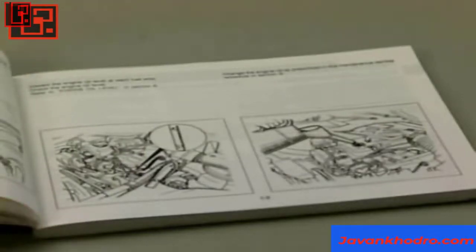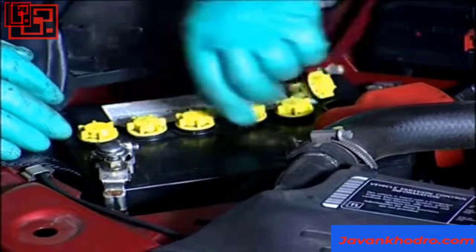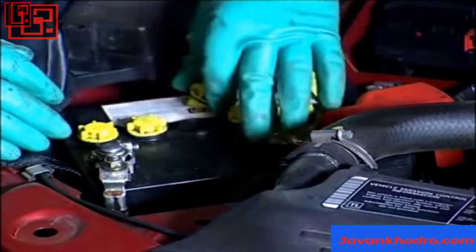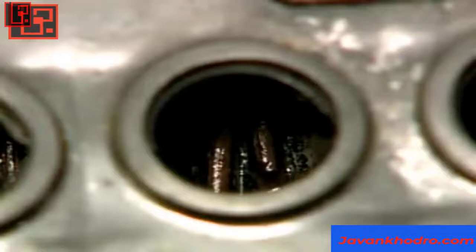If the battery is not a sealed unit, it will have removable caps or bars on top. Remove them and look inside to check the level of the battery fluid, which is called the electrolyte.